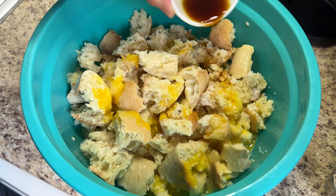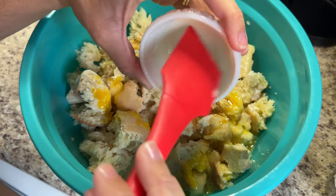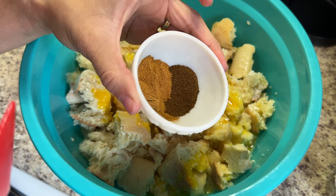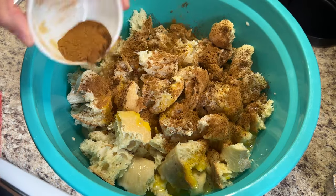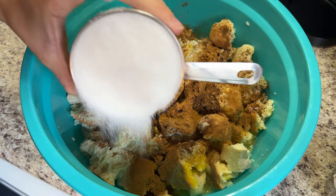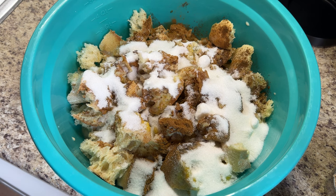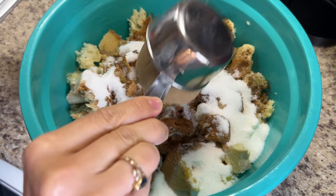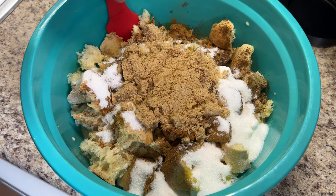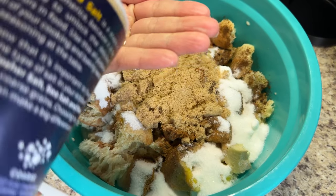Then I add two teaspoons of vanilla, three quarters of a teaspoon of ground cloves, and one and a half teaspoons of ground cinnamon. Next, one cup of white sugar followed by half a cup of packed light brown sugar.